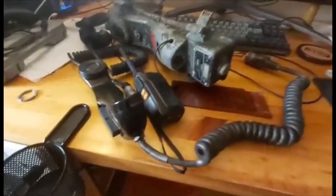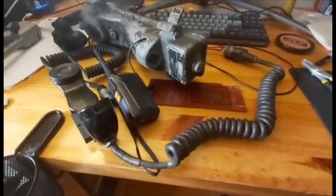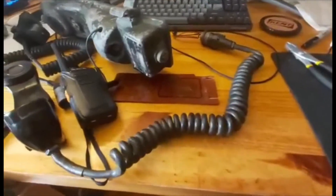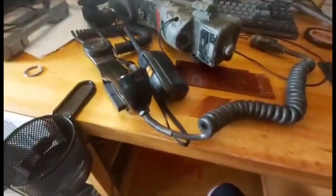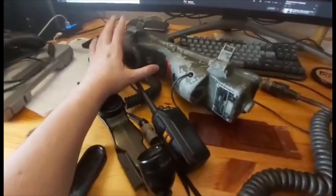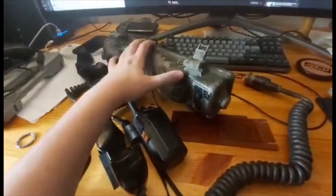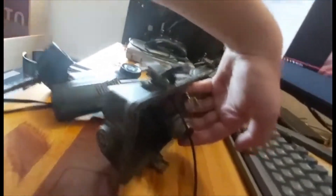Hey, sorry for the quality of this — it's just off my cell phone — but I wanted to show off real quick my PRC6 radio project I've been working on here. Here's the original radio; this is Greek surplus, but they got it from the Americans, so it's Vietnam original. There's some of the guts on the inside. All the original parts are still connected, although this was sold to me as broken.